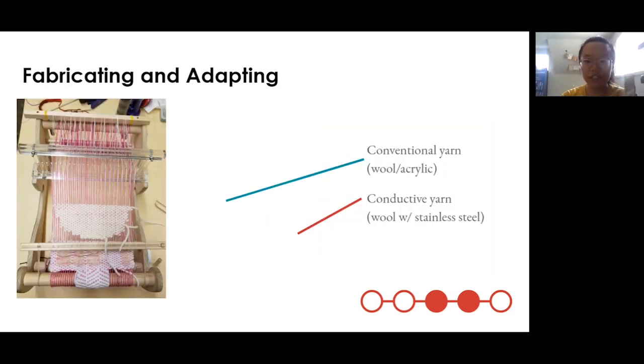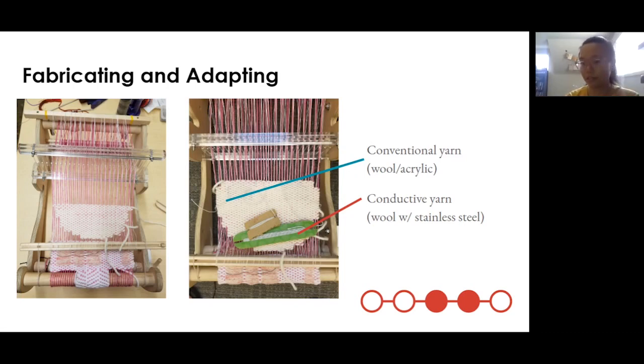These process photos show how weaving is an additive process where you create the design row by row. Here is a photo taken about halfway through the process of creating a circle — we chose a circle because geometrically it is the hardest shape to create a smooth curve in a process that's traditionally rectilinear. The photo on the right shows how the conductive yarns were easily inserted into the process. We insert them like any other yarn, along with the normal ground yarn. And so we have a smart textile component.